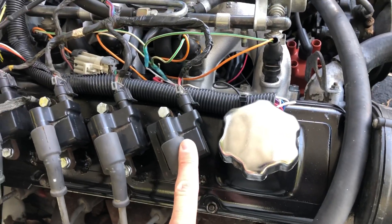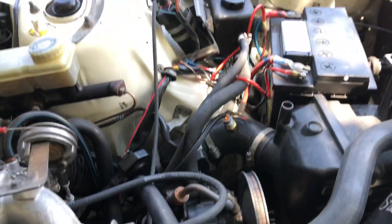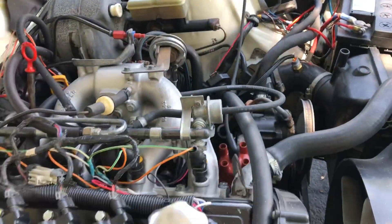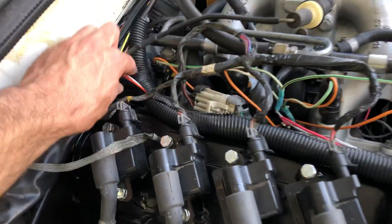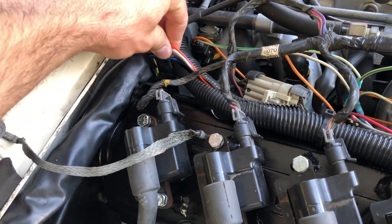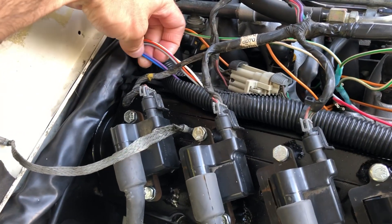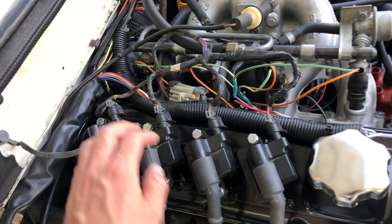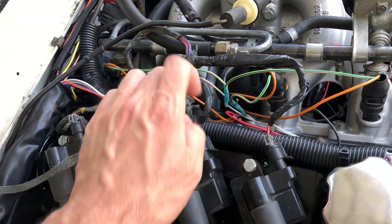All these coils need is a ground — there's a ground here that goes to the intake manifold — and then power. This power takes the factory power from the coil, so it's switched. It automatically turns on just as that coil would in factory form. Then the blue and purple wires are your triggers — what the ECU uses to ground the coils and fire the spark. And there's a sensor ground, this orange wire, that ties in as well.